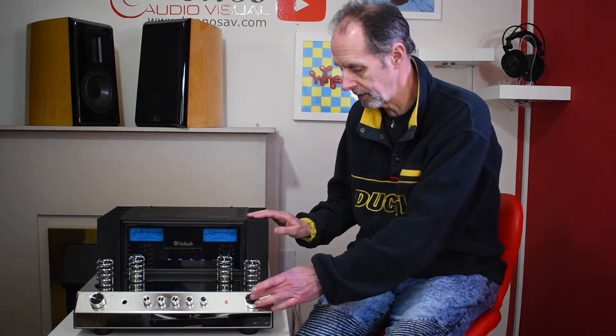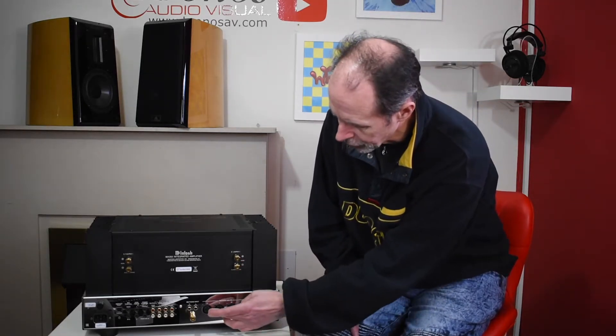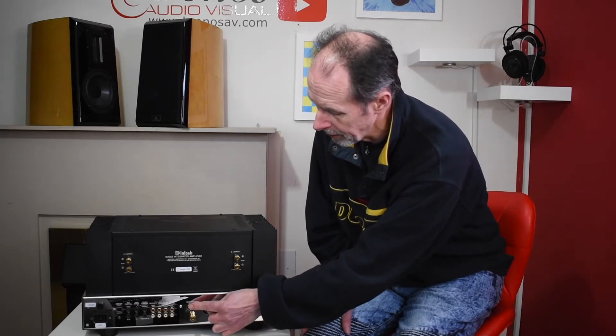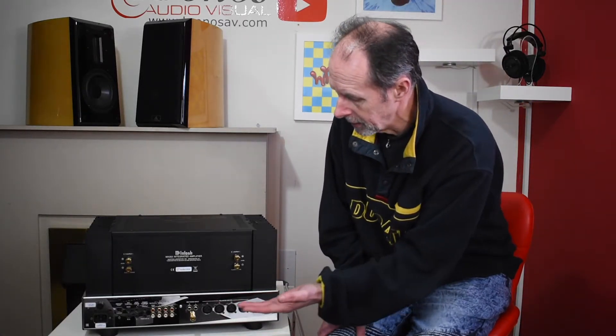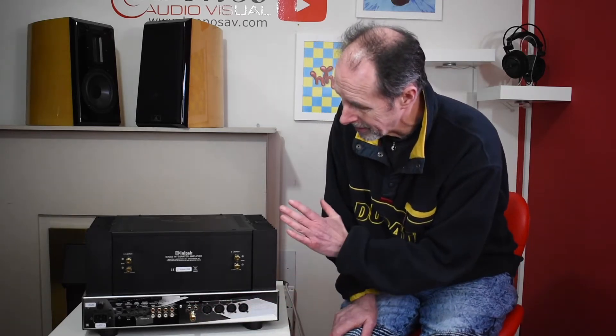Looking at the rear of the amplifier, you'll see the speaker binding posts. There are two separate XLR inputs, a phono input, and then four more RCA inputs as well. So it's very well facilitated in terms of the number of inputs. You also have an MM phono stage, which makes it a really excellent all-round amplifier.